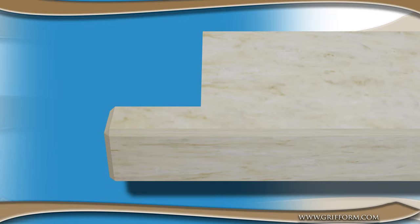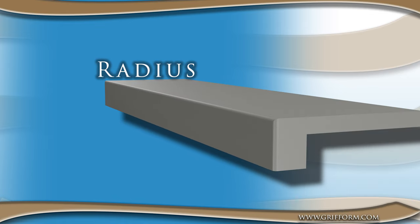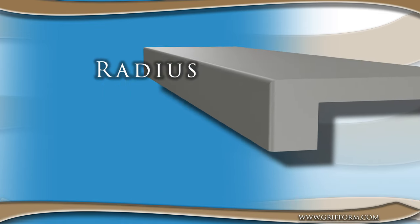Finally, Graforminnovation also offers the radius front edge. This allows you to apply differing depths of radiuses to your front edge.